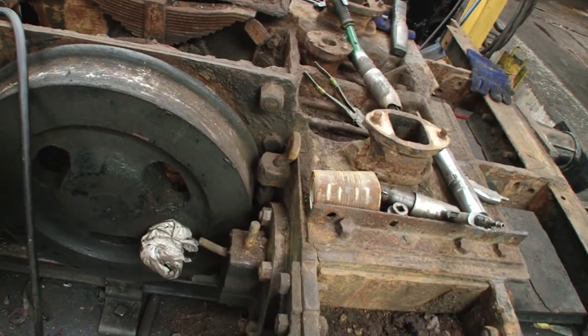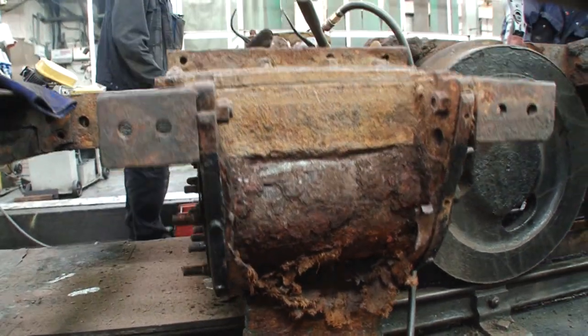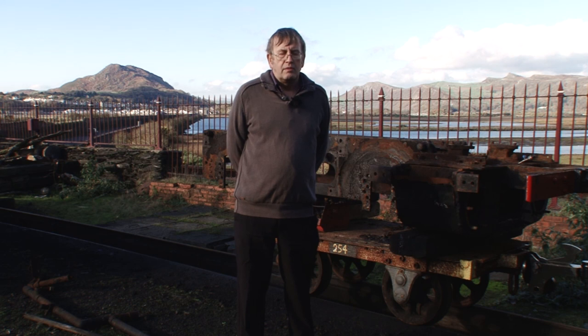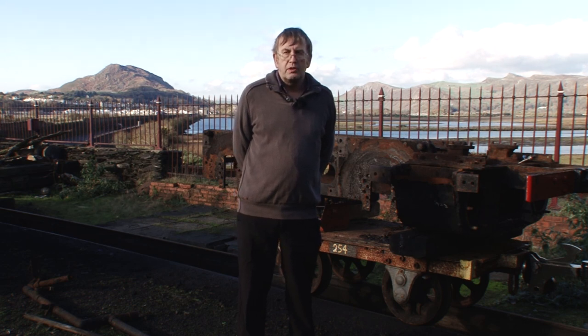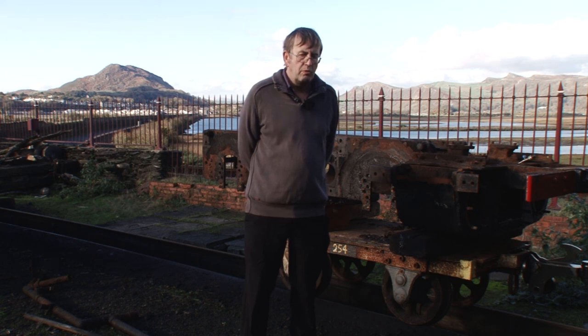The cylinders have a lot of corrosion damage down here and some cracking in some of the corners, so we have decided to replace the cylinders. Luckily we have got a set of the original patterns available to make new ones from.